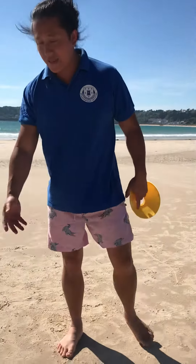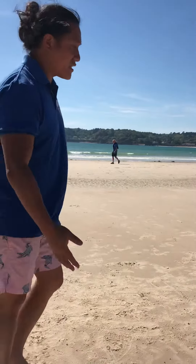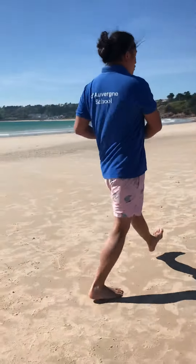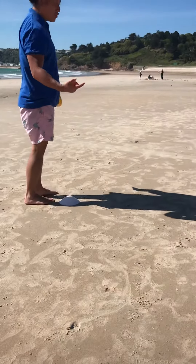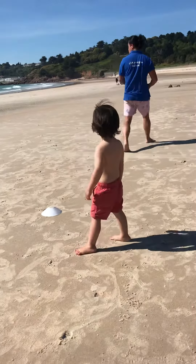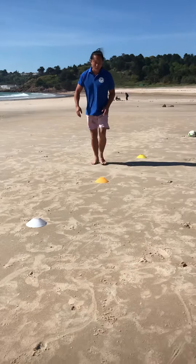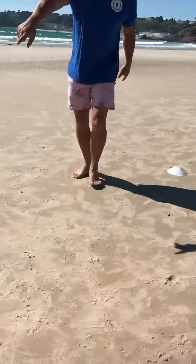You're going to have one down the end here, which would be your base cone. Then you're going to take about one, two, three metres, and put another cone down there, and then another two metres — one, two — another one, one, two, three. So it looks something like that. You've got small gap, small gap, big gap.